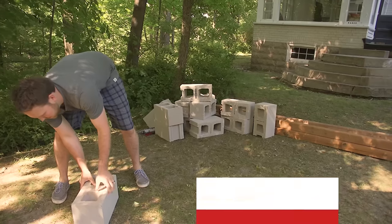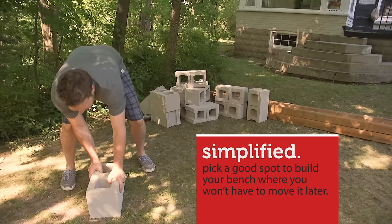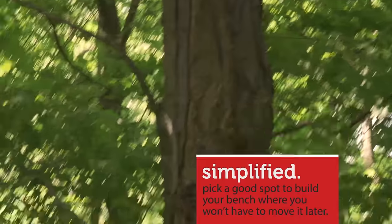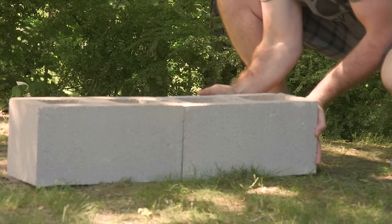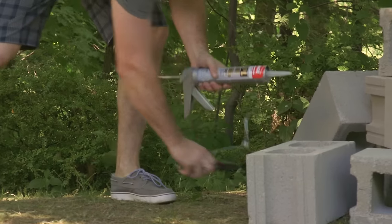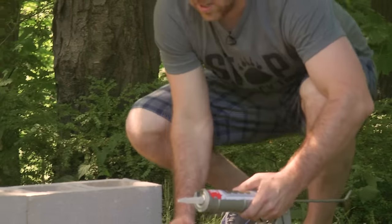All you want to do is find the nice side of the cinder block and lay it down on its side. Just going to grab our second block, butt it up against our first block. Now we're going to grab some PL-900 — that's construction adhesive.